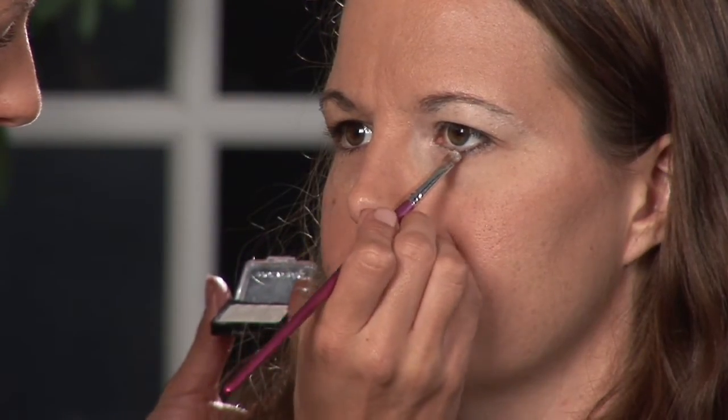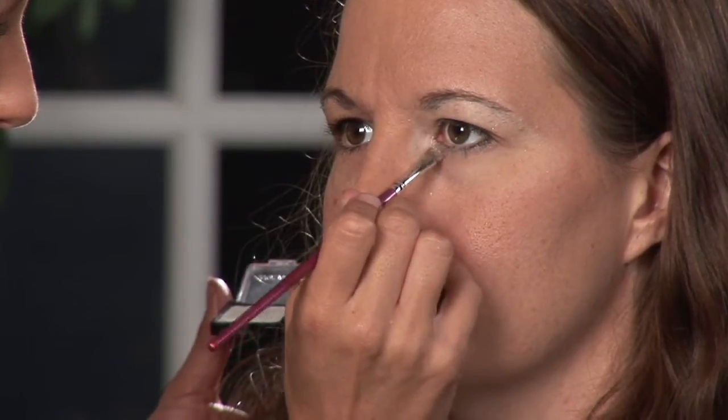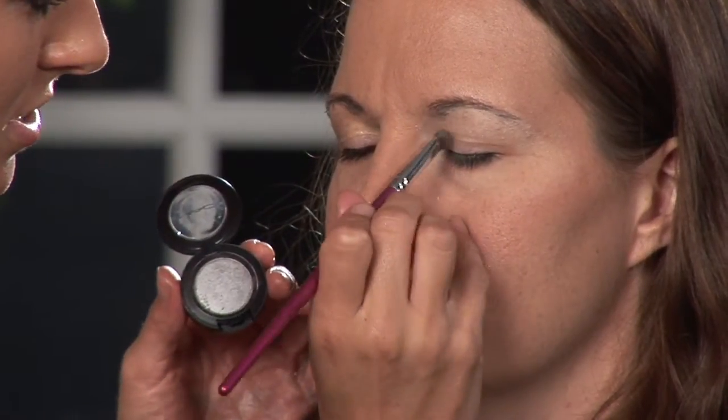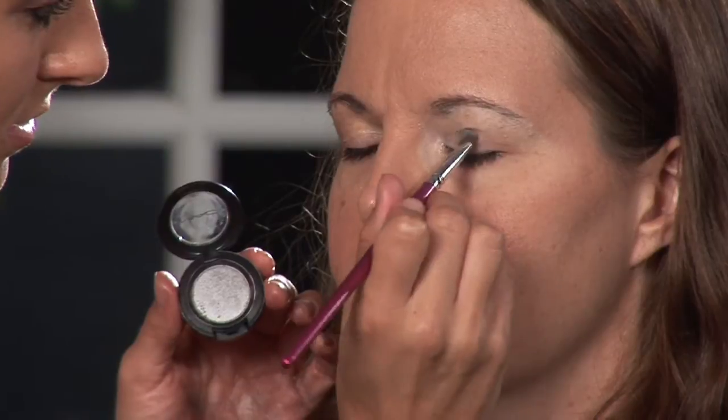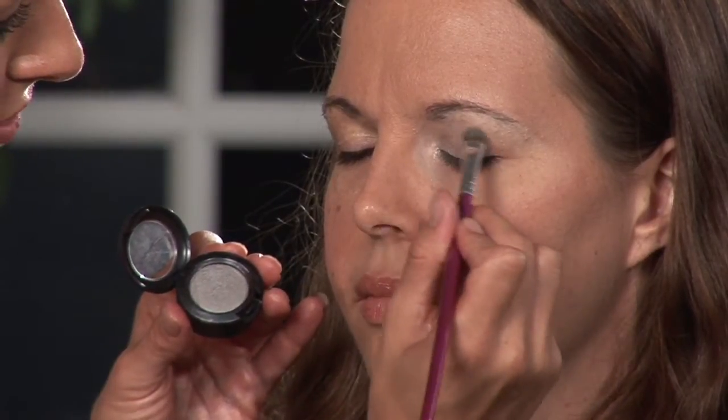I'm going to put some nice white that we did up top onto the bottom, just on the inner third of her lower lid. Next, I'm going to move on to our medium shade color, which is like a metallic silver — it's great for the smokey look. I am going to get this all over her lid and even up into the crease as well.